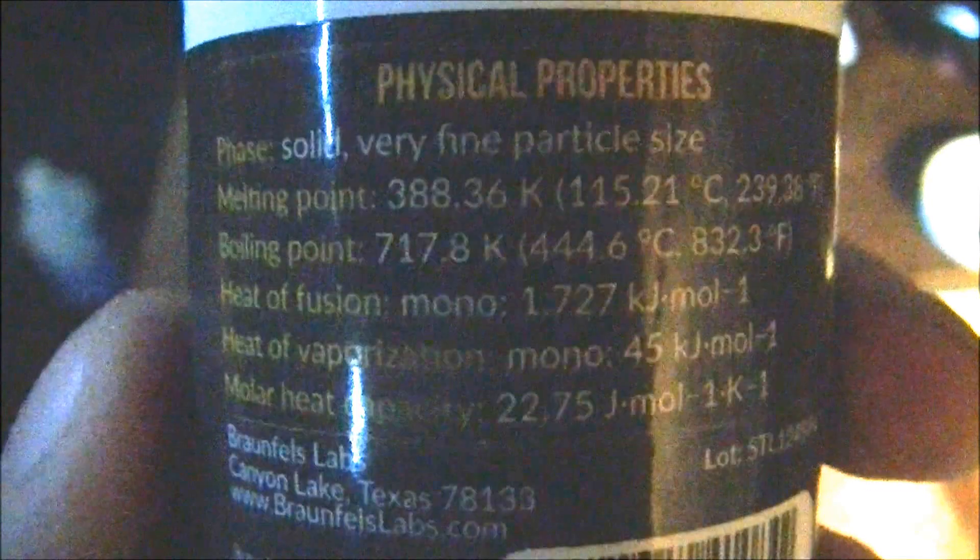Now I'm going to dump this into a neat little pile like so. This stuff has a very low melting point, around 115 degrees centigrade.